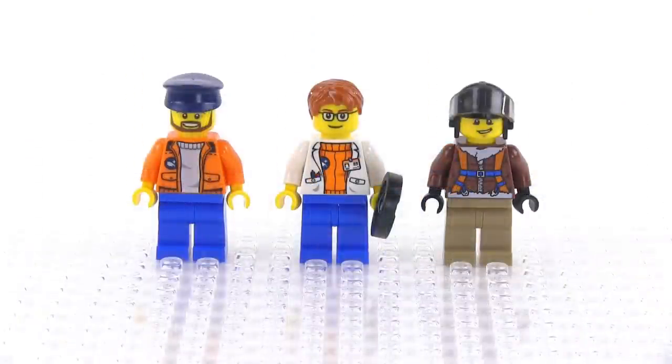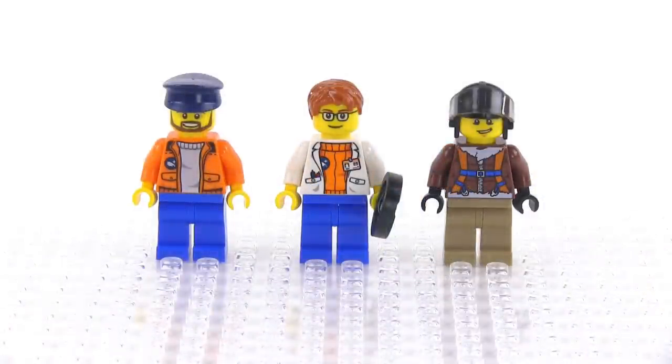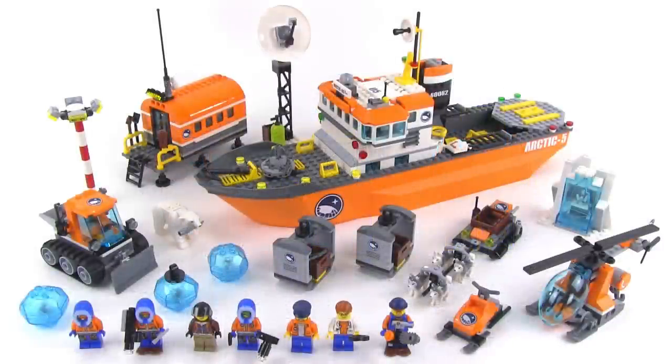Here are the other three minifigs. The one on the left is actually the captain of the icebreaker ship; in the middle you've got a lab scientist; and this guy is a pilot for the helicopter. All those torsos are also new for 2014. So the set comes with a lot of minifigs and also comes with a lot of other components, providing a tremendous amount of play value.